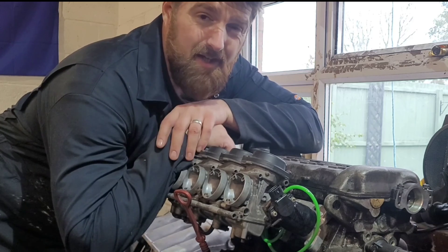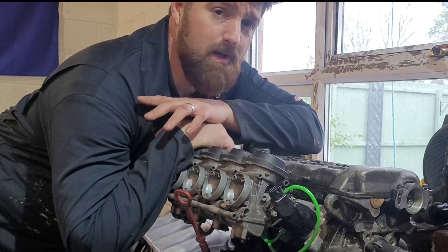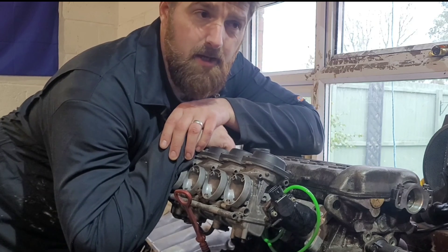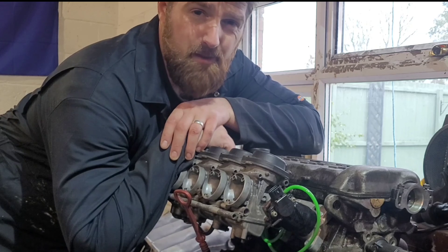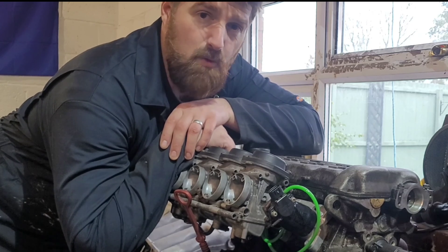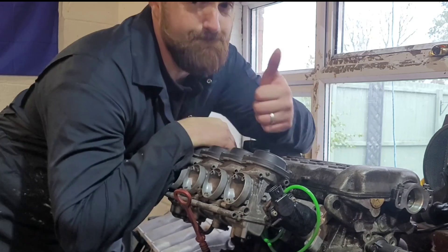Thanks for watching. If you can, click subscribe and like the video - looking forward to the next one. Once it's all back together and running, we'll be doing the boost enrichment or fuel enrichment - so when the turbo gets boost it adds more fuel. How do we get more fuel? I'll show you in the next video. Cheers for watching, bye.